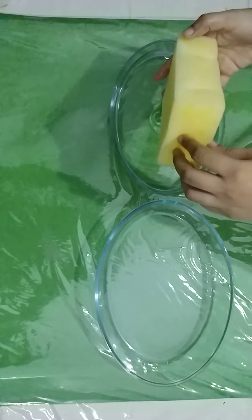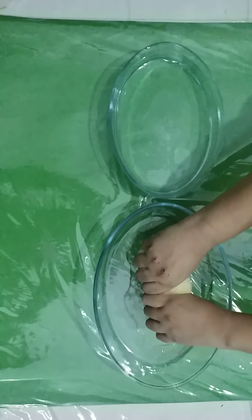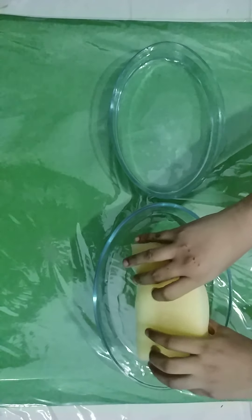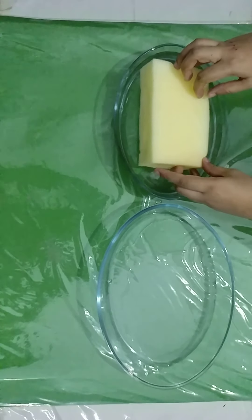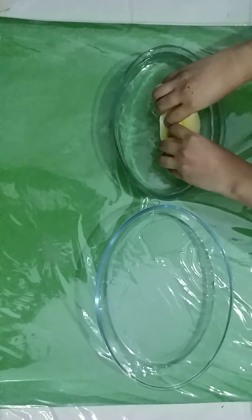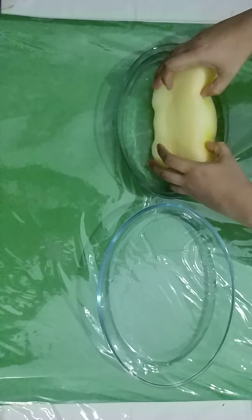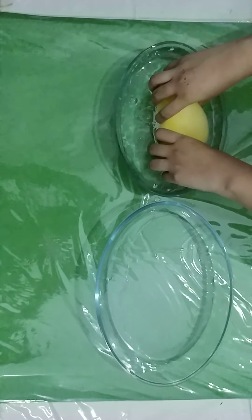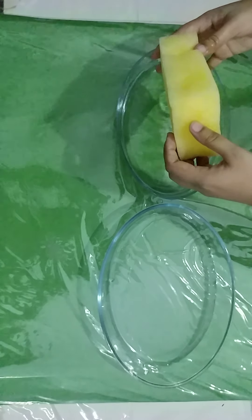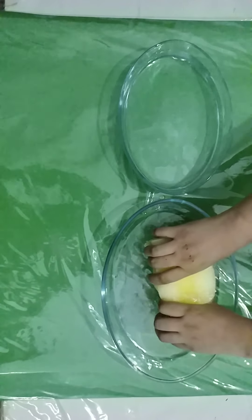We will extract the extra water, take the sponge to the other bowl, and shrink it like this. You have to keep on contracting the sponge so that it takes in the water from the bowl. When it takes the water, it gets heavy. Again, transfer the water through the sponge to the other bowl.